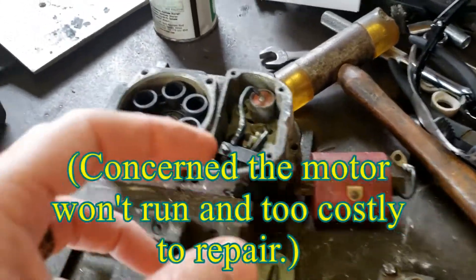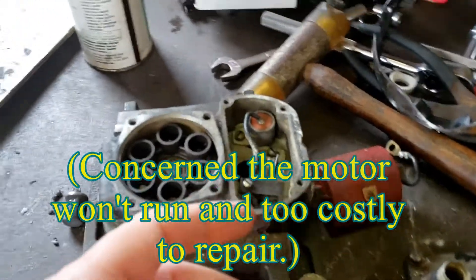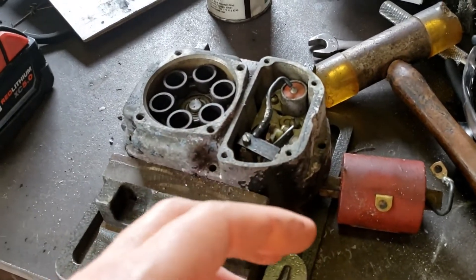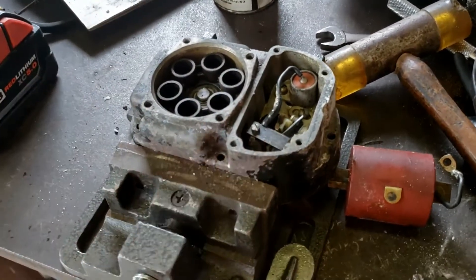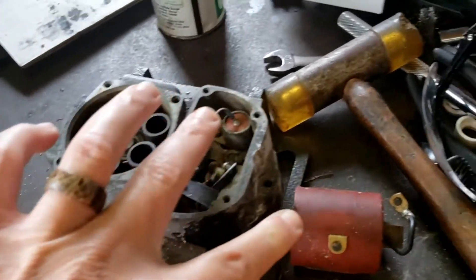I believe by now you understand my hesitancy to put any more money into this. I believe I'm about $500 into it already — I got some good parts — but probably would make sense to replace these two items.